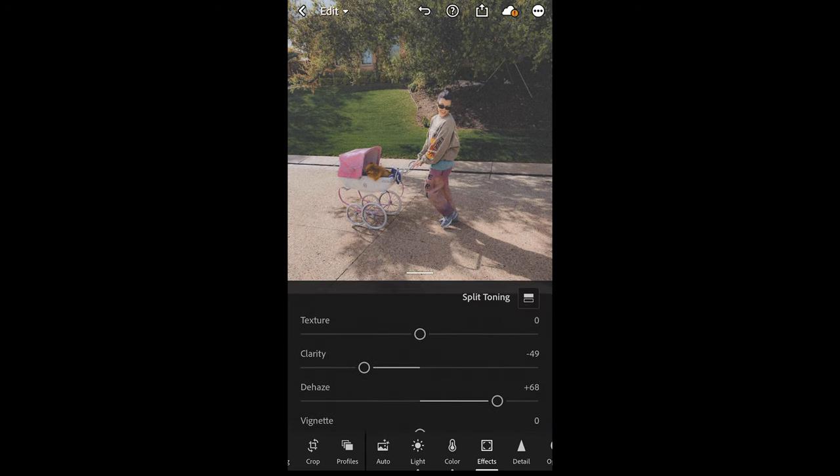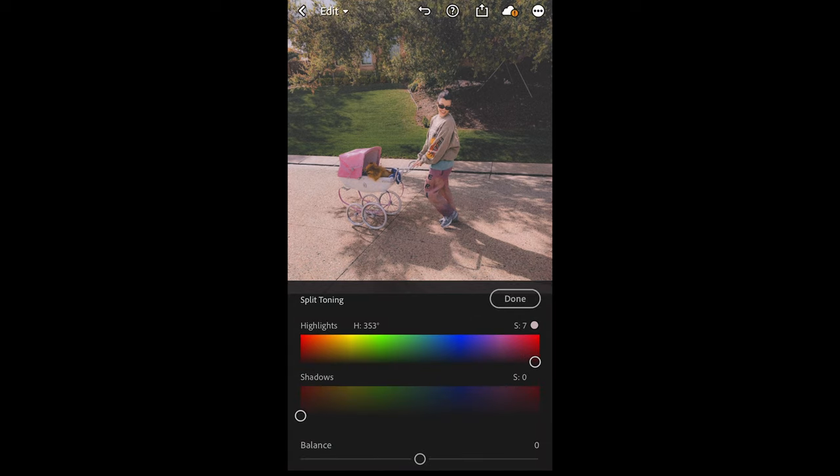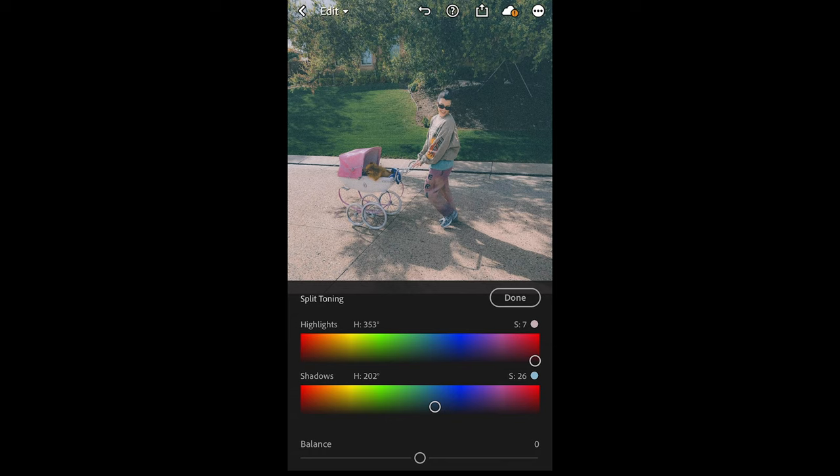Scroll up and hit Split Toning on the upper right side. For the highlights, pull over to a hue of around 353 — that purple, almost red area — with a saturation of 7. For the shadows, pull over to a hue of around 202 and a saturation of 26. That blue tone for the shadows is perfect.